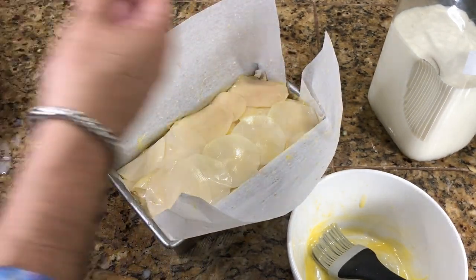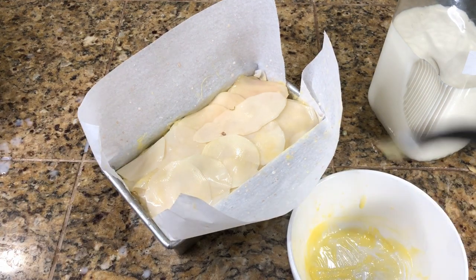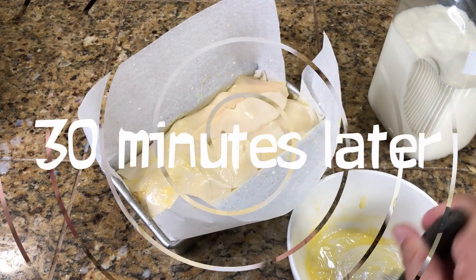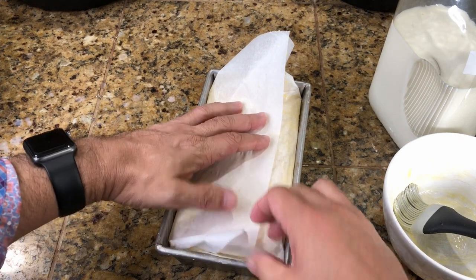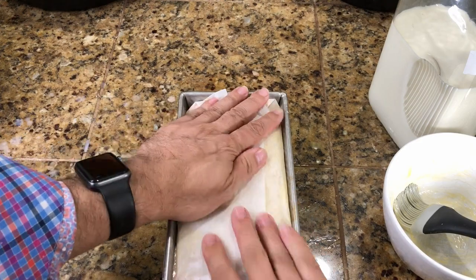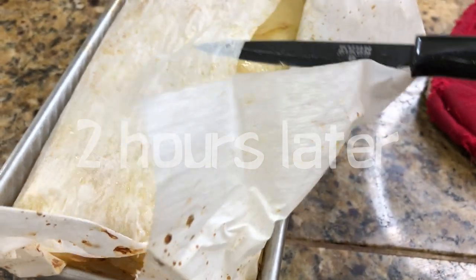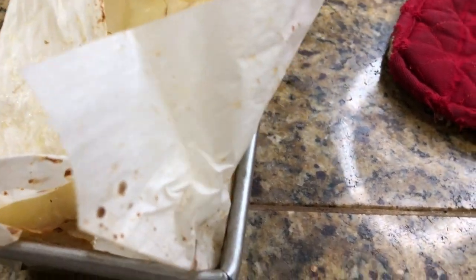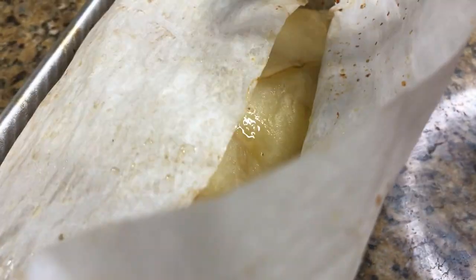We're going to pop this into an oven that is already preheated to 300 degrees. This is the last layer. Then we check and see if the potatoes are ready — if they are ready, the knife will go in smoothly without resistance. Beautiful, that's exactly what we want.